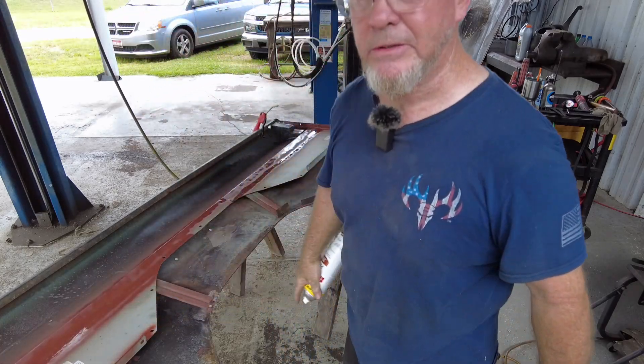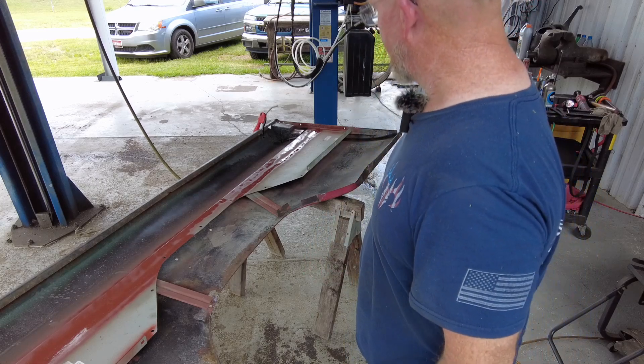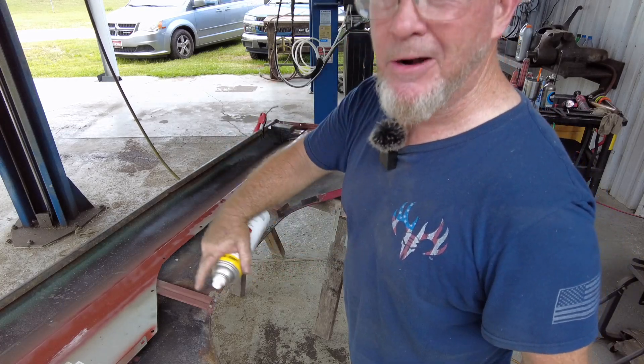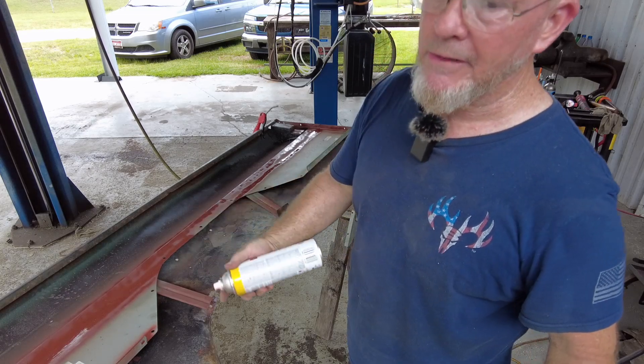This metal's coated — these panels have a rust-preventative coating, like a zinc coating I think. But I'm still going to put a little primer on them so when I spray rhino lining on these bed panels it'll have something to grab onto. I think primer is going to be better than whatever that coating is.